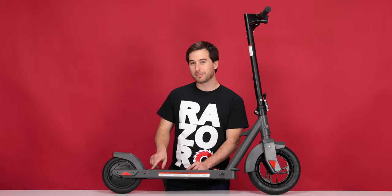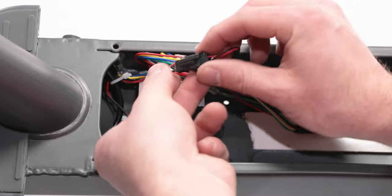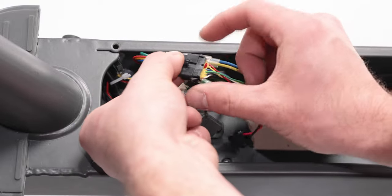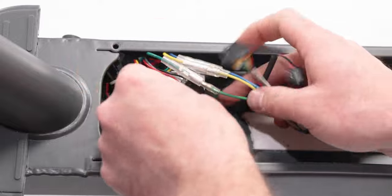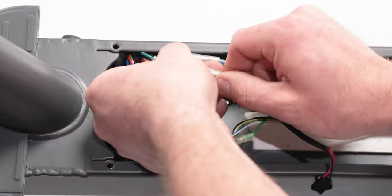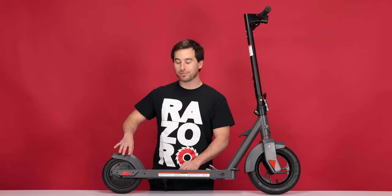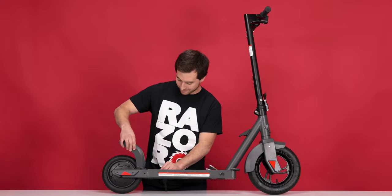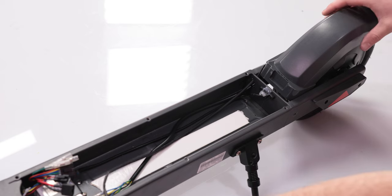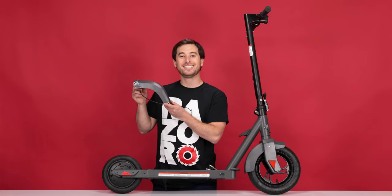Trace both the wires coming from the hole in the frame back to their plugs and remove them all. For the small black plugs, pinch and separate — there are 2. And for the colored plugs, pull them straight apart — do the same with all 3. Now let's remove the brake: slide it up and out, and gently remove the wire from the frame. Once the brake is out, set it aside.